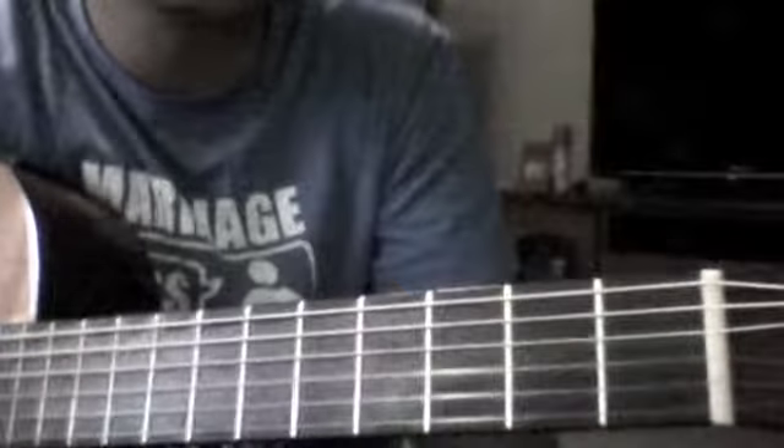Hi, this is a lesson — a guitar lesson — just doing the first section of the song 'Waiting on the World to Change' by John Mayer.